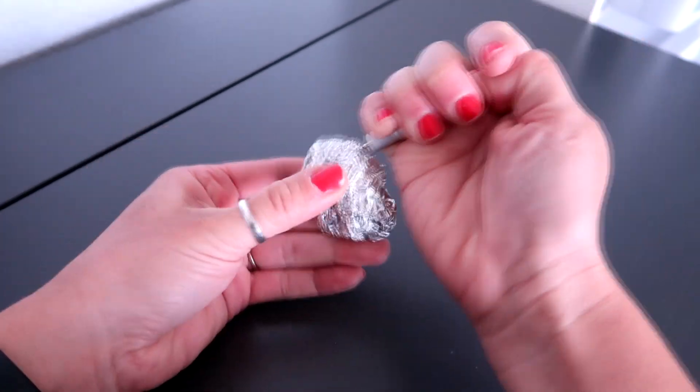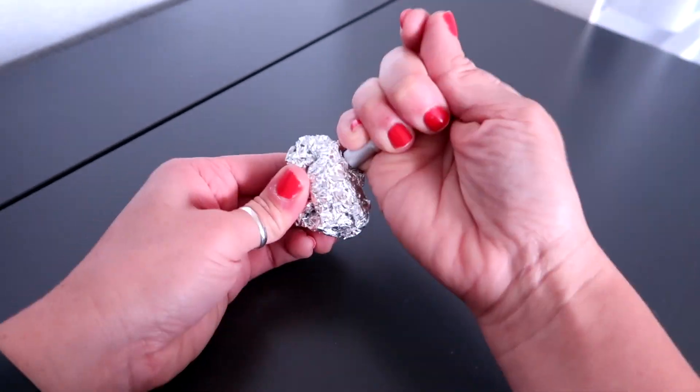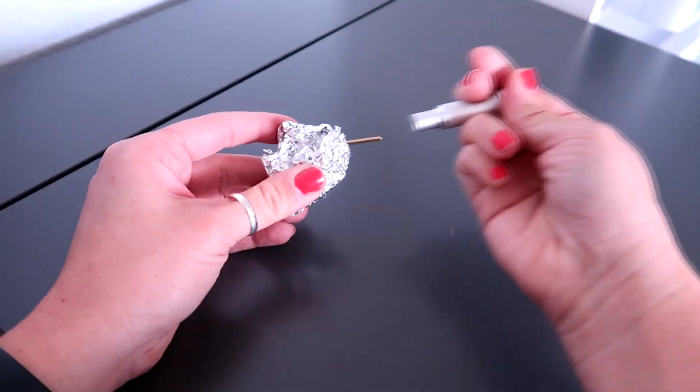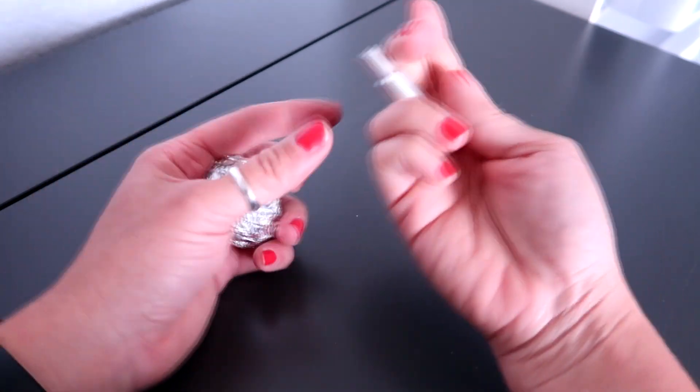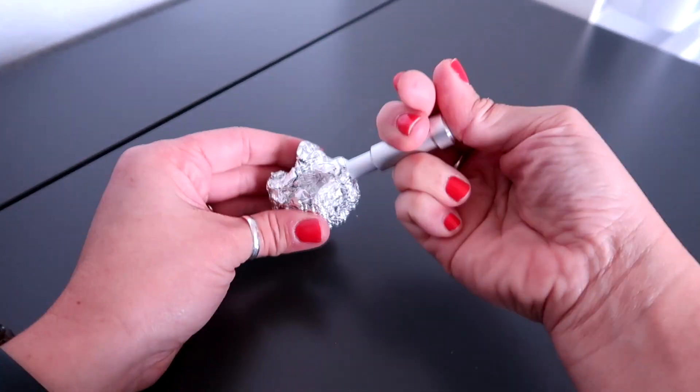Please be careful you don't stab yourself — this looks so psycho! But yeah, I usually do this about 25 times. I do this about 25 times.